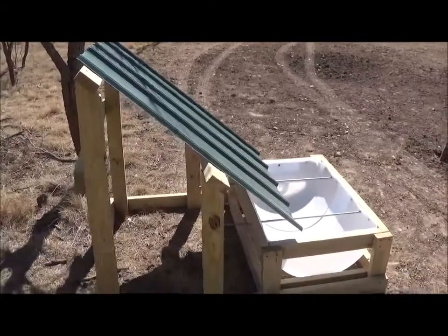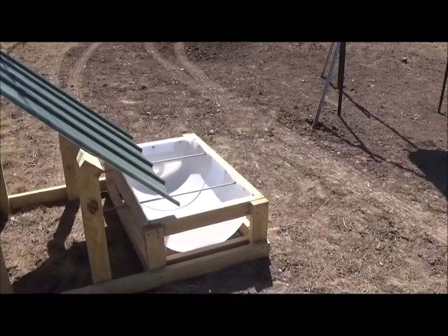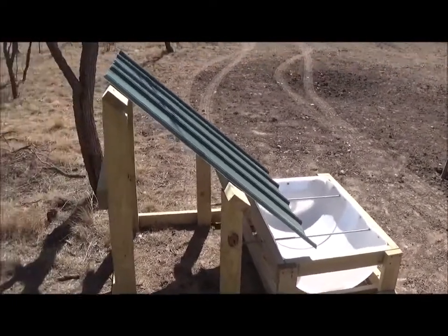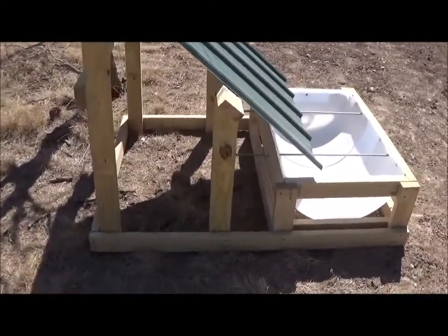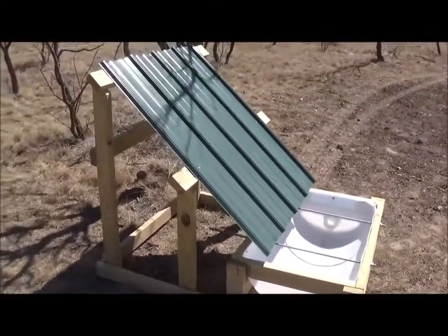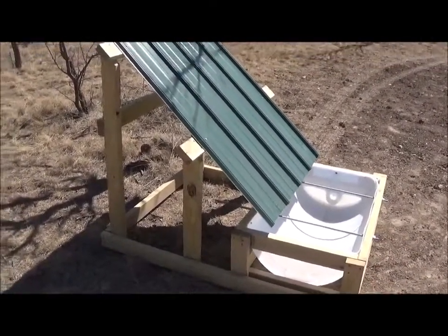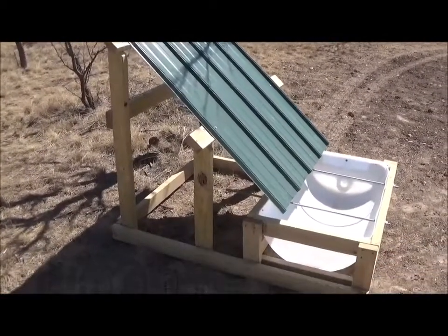I will probably fill this trough up with some well water that I have out here on the property, but I just wanted to show you the frame. Everything is made from 2x4s and I will put the dimensions of everything in the description of my video so if you want a rough idea, you can build this or customize it any way that you like.